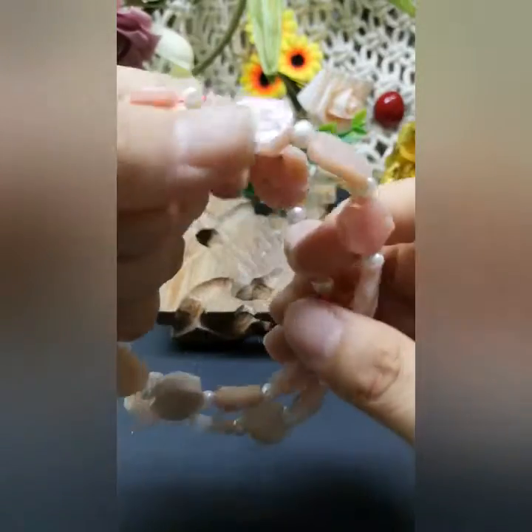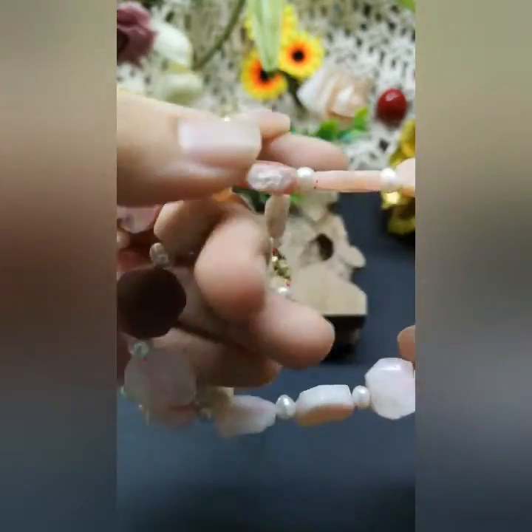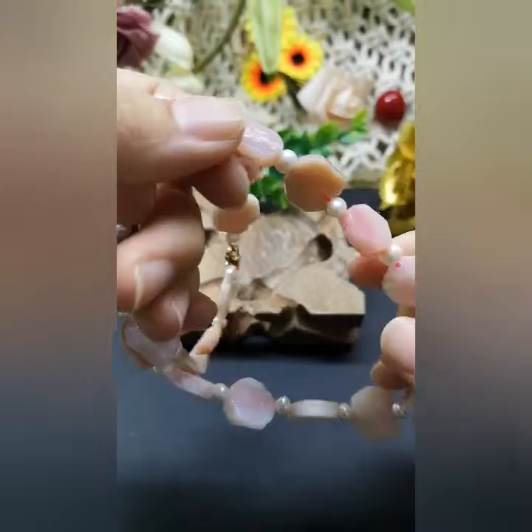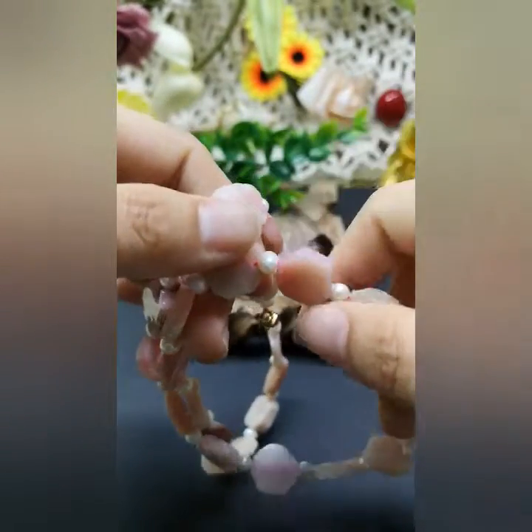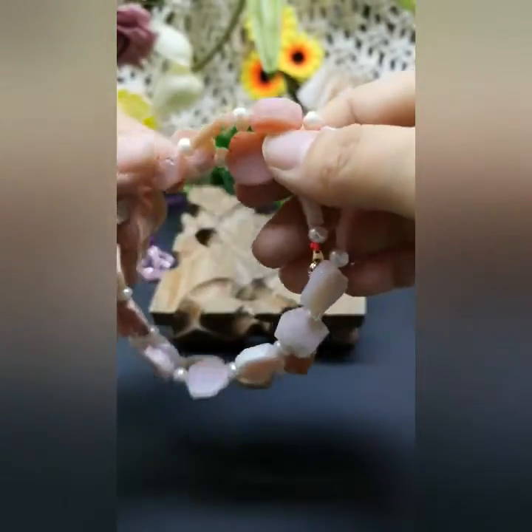This nurturing and comforting stone is great for children and also for anyone that's suffering with anxiety. So I think it's pretty good.